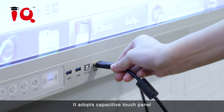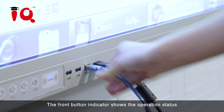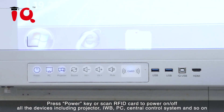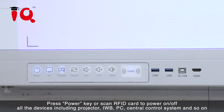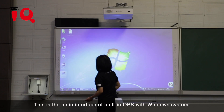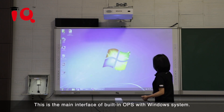It adopts capacitive touch panels. The front button indicator shows the operation status. Press the power key or scan an RFID card to power on or off all the devices, including projector, IWB, PC, central control system and so on. This is the main interface of the built-in OPS with Windows system.